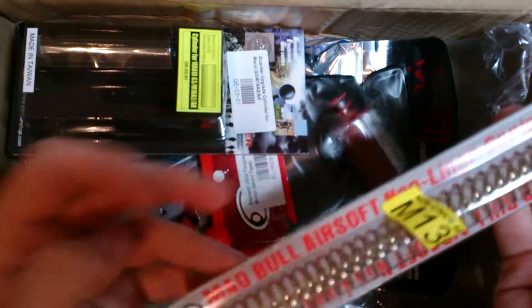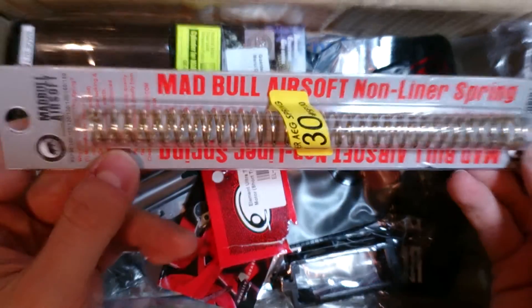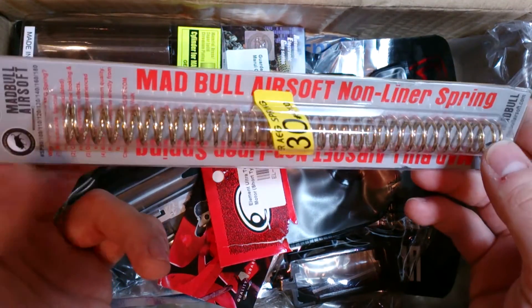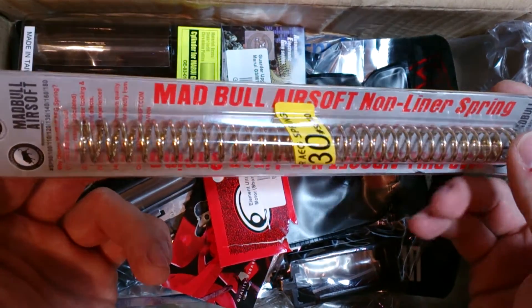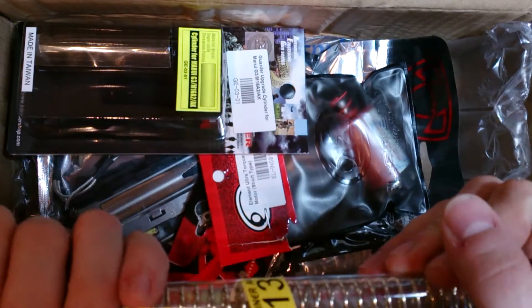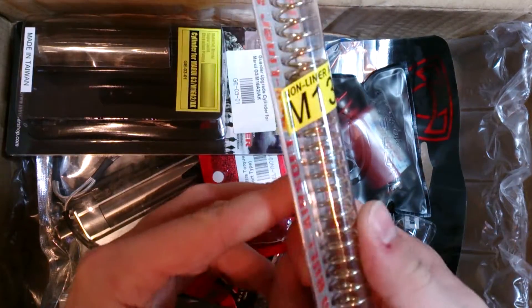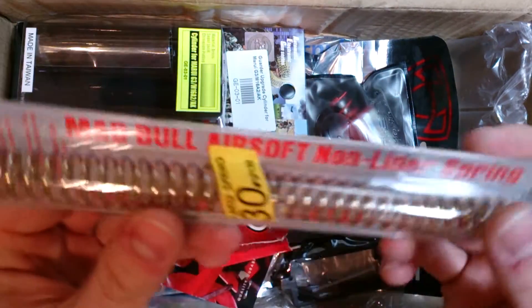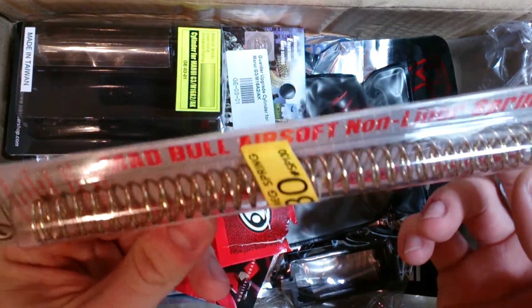Next we have this MadBull M130 non-linear spring. You will soon find out why I bought this. It's a really great looking spring - who knows how good it will be.